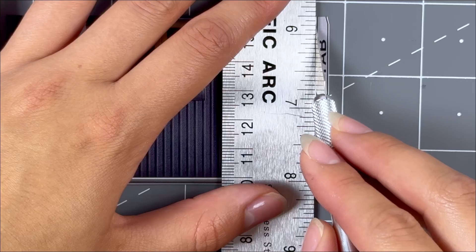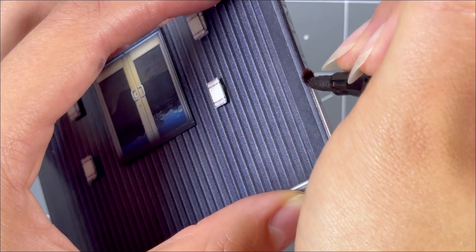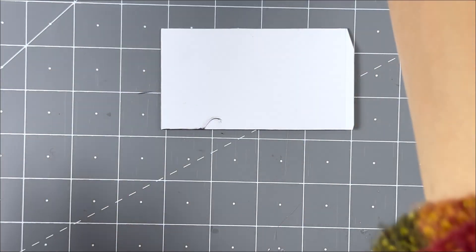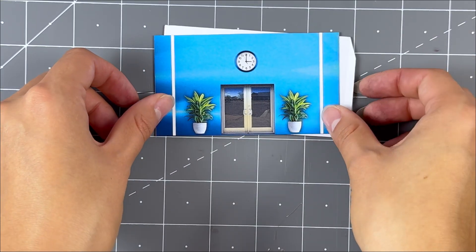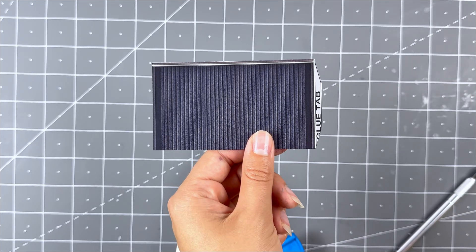Grab the building left side wall. Score the glue tab with a hobby knife and a ruler. Fold inwards and touch up with a marker. Flip over so the white side is facing you. Grab the left inside wall and secure evenly on top. Line up the bottoms together. Do not glue too close to the glue tab as it might interfere with it later on.